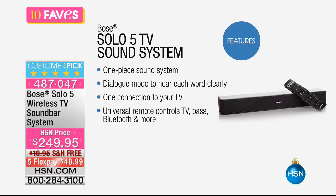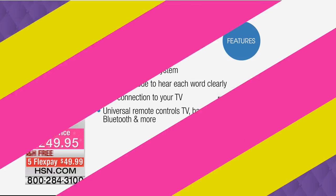You've got one connection to your TV, which means one cable connection, so you don't have a whole lot of cords hanging. You've got universal remote controls — for your TV, your base, your Bluetooth, and more — you've got all of this here.